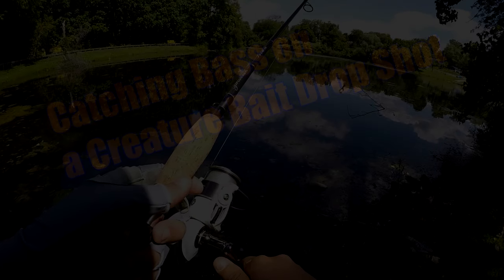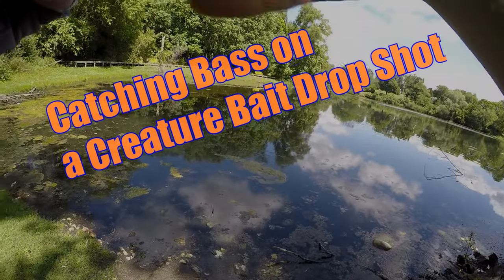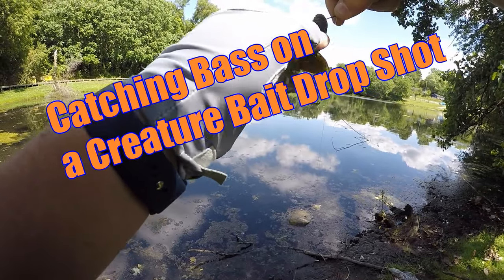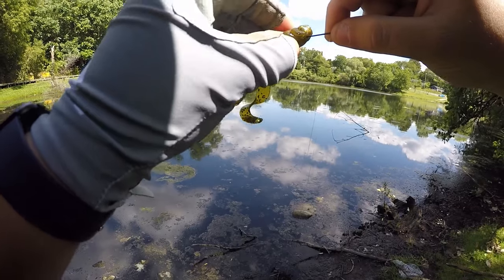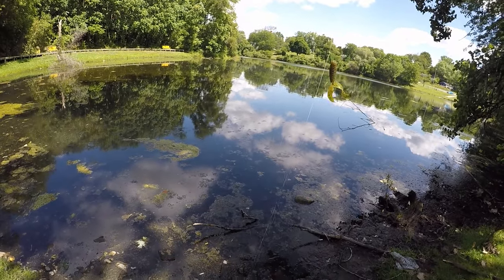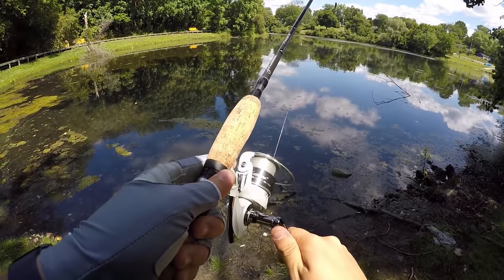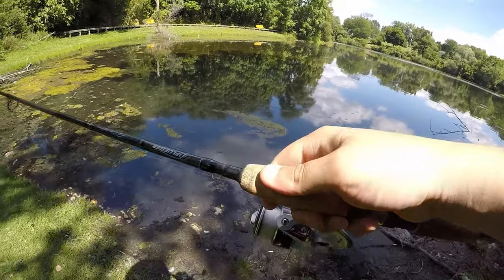Bass like to hang out near structure. I've got this bad mama — or bad jama — I don't know, it's a little creature bait, you might even think it's a frog. This is a drop shot setup. Not really supposed to put creature baits on drop shots, but that's how I've caught the most bass in total, so it freaking works.